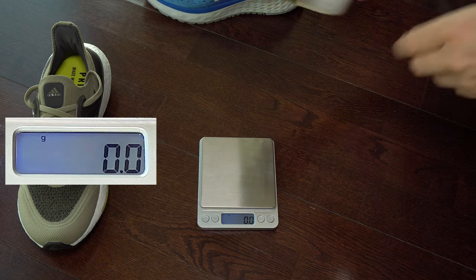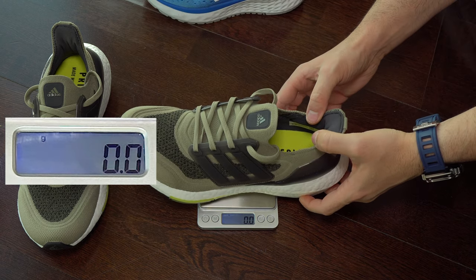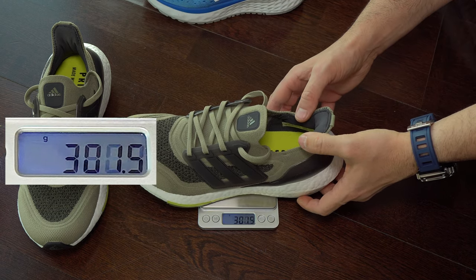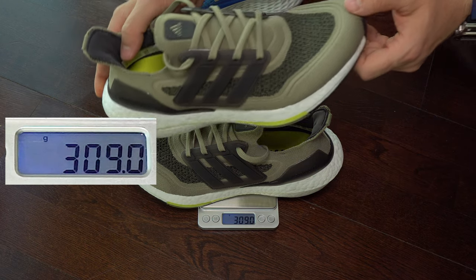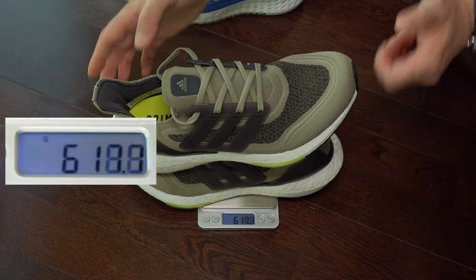And finally we have the weight test. You can see here the weight in grams, and below we can see it in ounces. This is the weight of them.